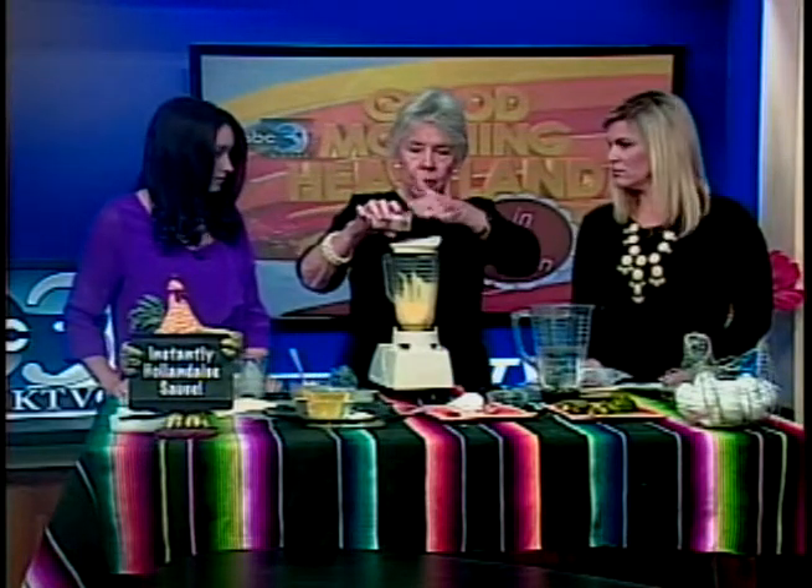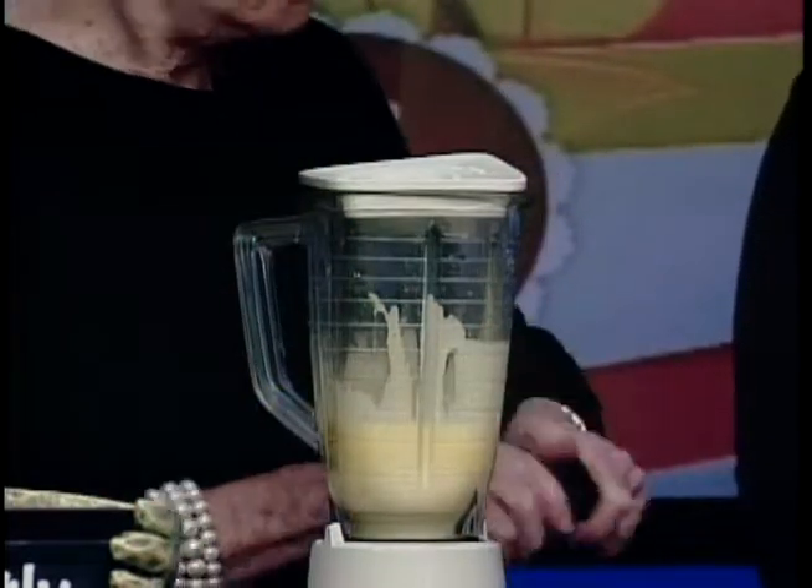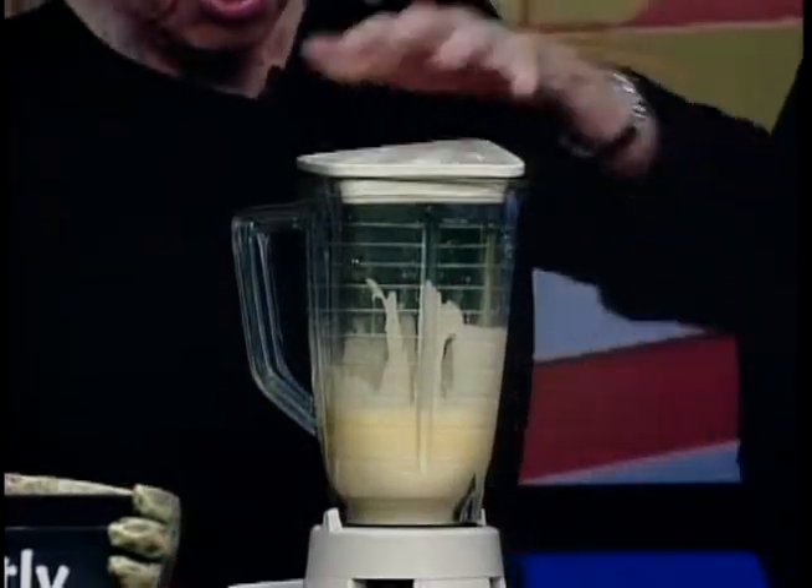And a little shake of cayenne pepper. Check the top of your cayenne pepper holes before you do this — I kind of turned it brown one time!